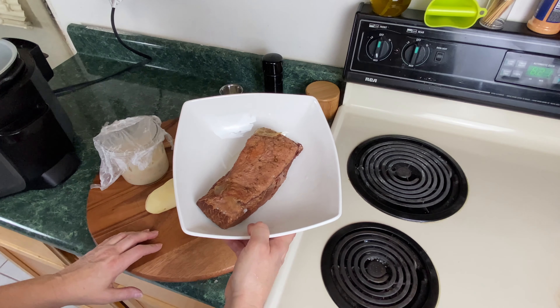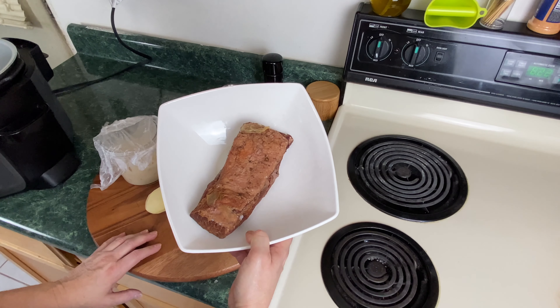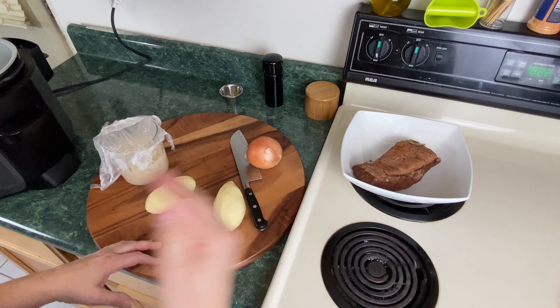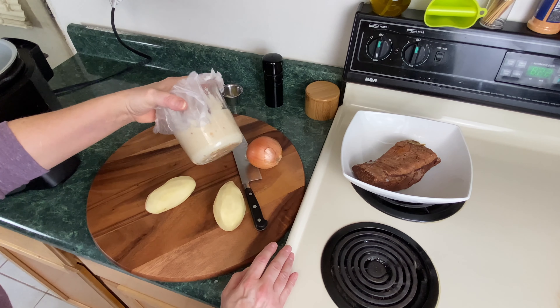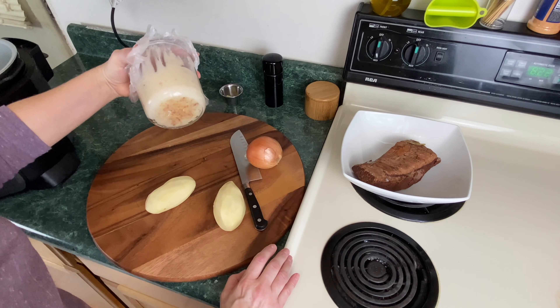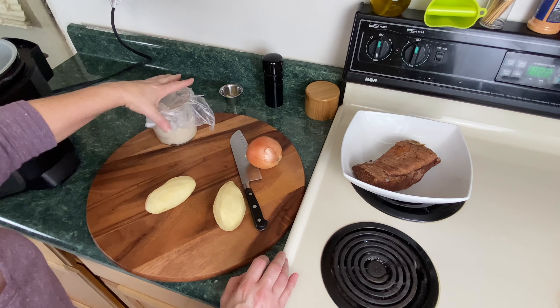Yesterday I pressure cooked up a three pound corned beef, and that's what it shrunk down to, so it's kind of a small amount. If we ate that yesterday, there would have been no leftovers. I also have some bacon fat. We're going to cook the potatoes and onion in some bacon fat. Whenever you make bacon fat or cook a pork belly, save the fat — it's excellent to work with.